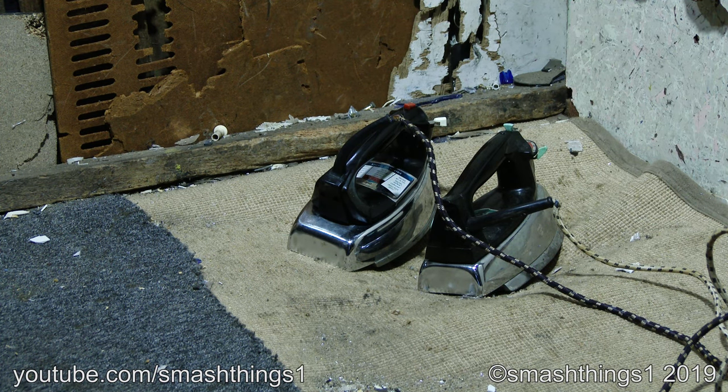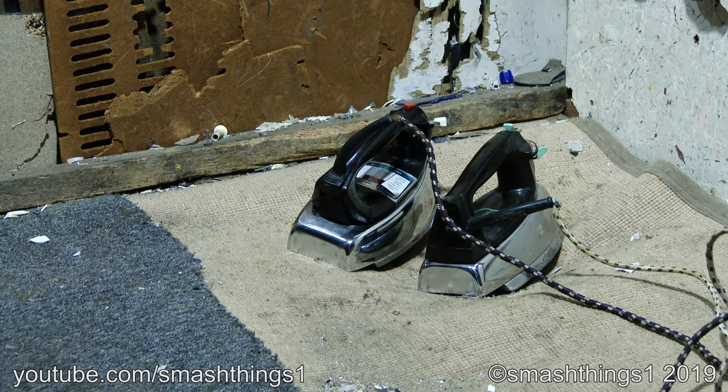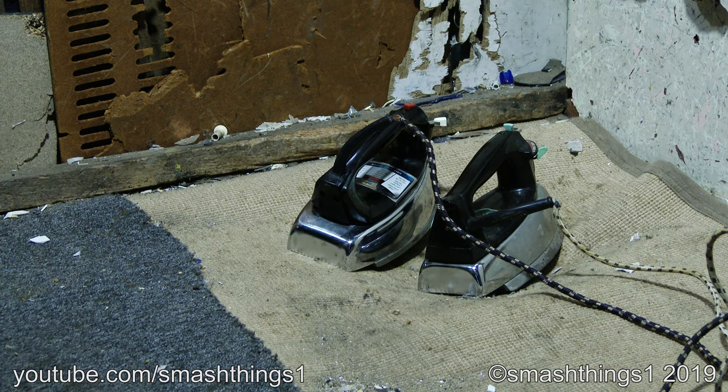Not one, but two vintage irons, so fancy in chrome. One's from General Electric, the other's from Sunbeam — and that's it, there's no difference between them.